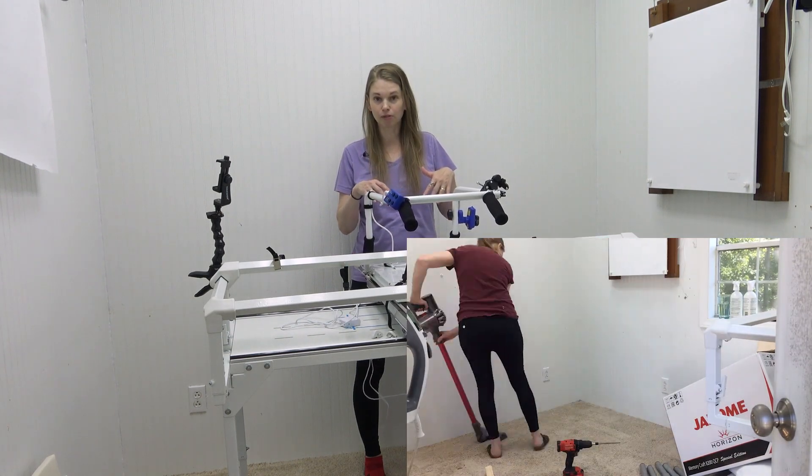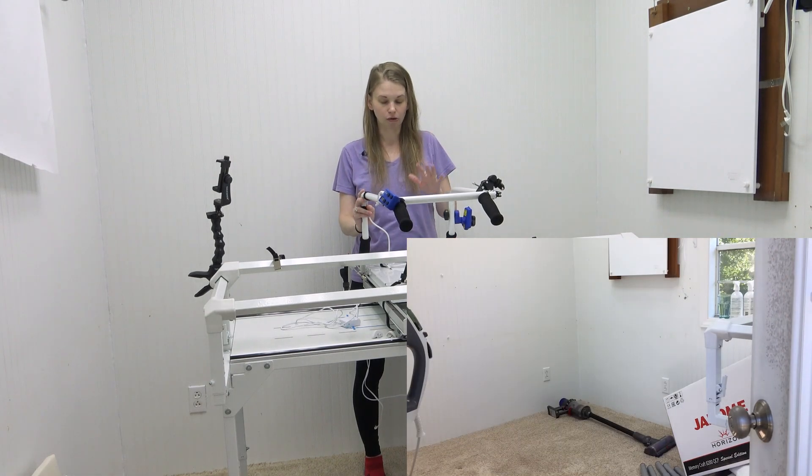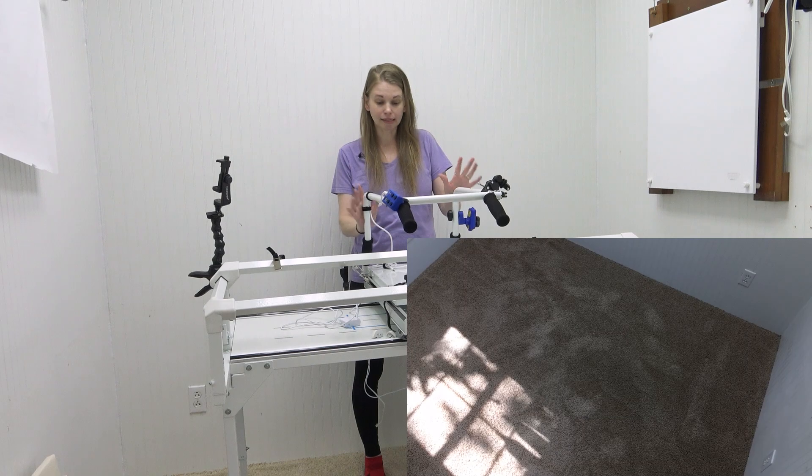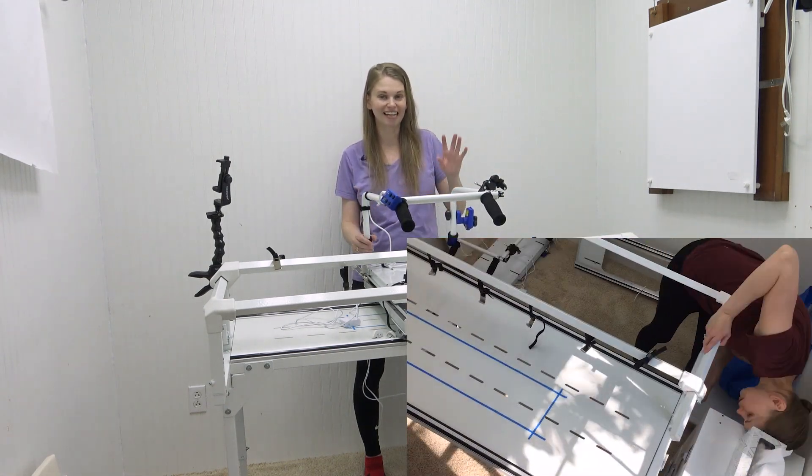I obviously haven't moved my home sewing machine yet. I'm planning on using the Janome 8200 and bringing that back out here. I'm about ready to start quilting out here again and I am super excited about that.